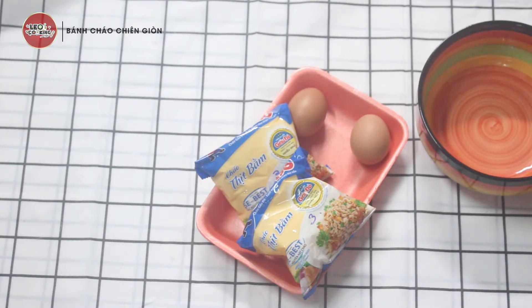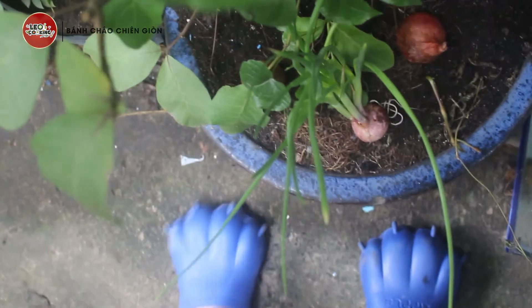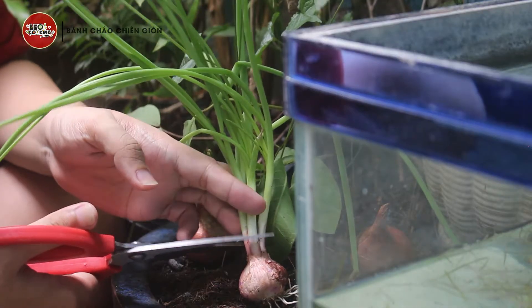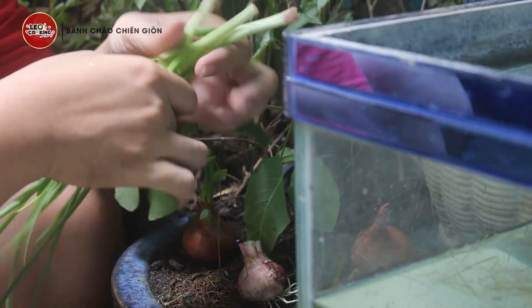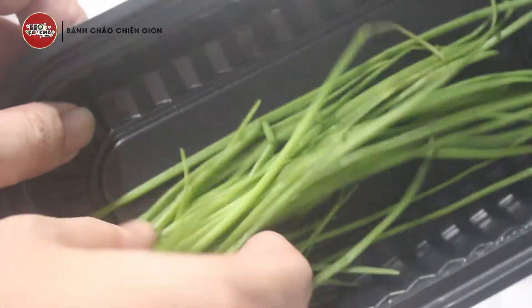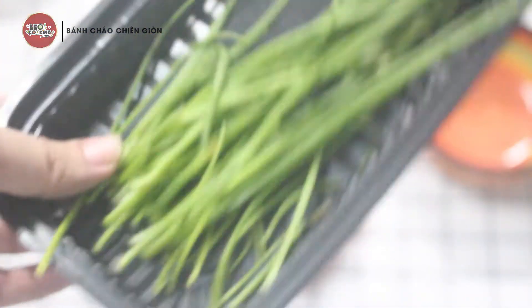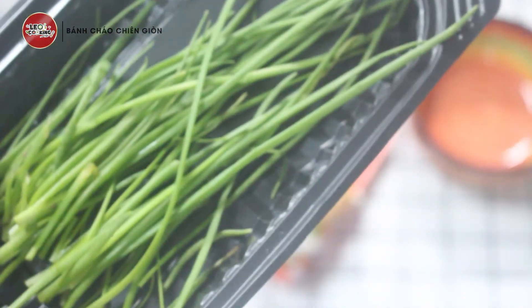Hiện tại mình còn một ít hành, bây giờ mình sẽ ra vườn hái một ít. Đây là một ít hành mới hái nè. Hành cũng nhỏ nhỏ thế này thôi, tại vì hiện tại là mùa dịch đang giãn cách nên hành lớn rất là khó mua. Nên mình trồng trong vườn một ít củ hành để lấy lá nhỏ thế này thôi, nhưng mà nó thơm lắm nha mọi người. Bây giờ mình đã đủ nguyên liệu để thực hiện món cháo chiên giòn rồi.